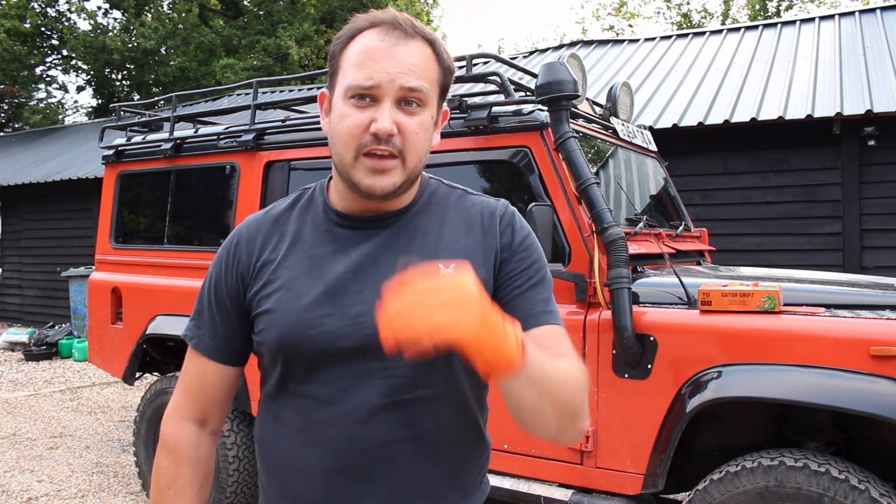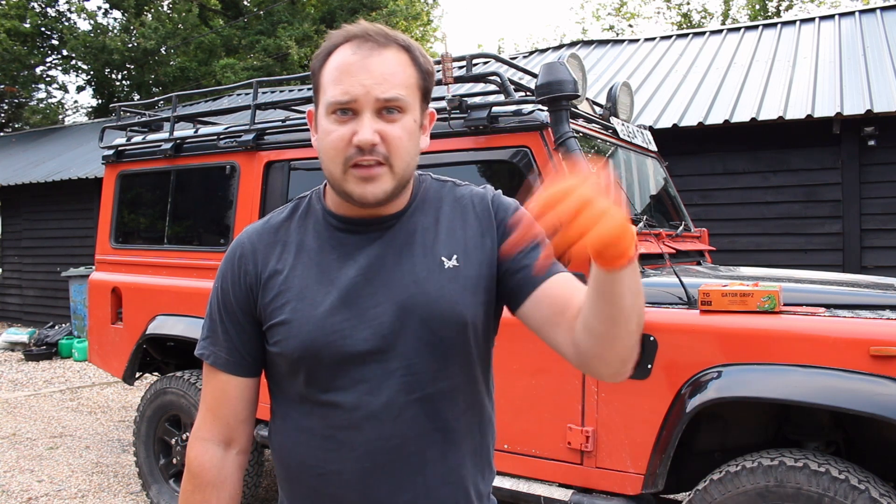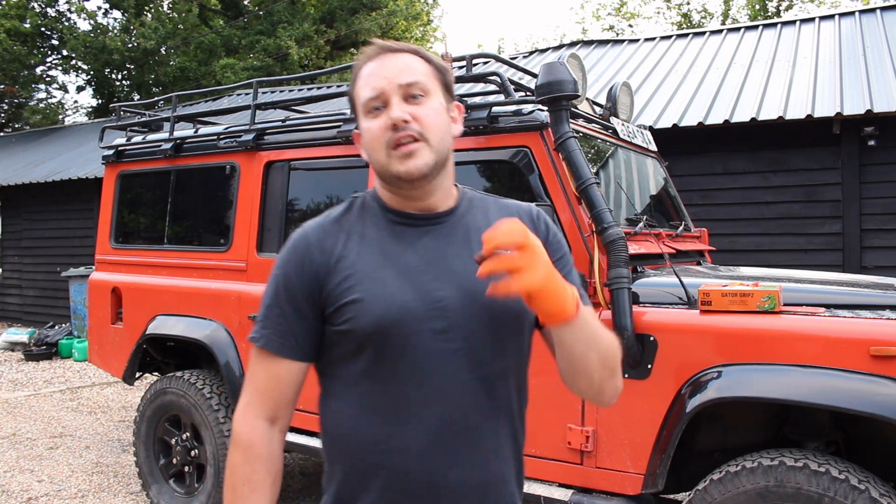Right now I've got my rear prop shaft only, which means that if I try and drive off without diff lock engaged, it's just going to spin the front of the transfer box. After a few seconds it'll probably eat itself — those little planet gears spinning around rapidly — and then you destroy a transfer box.